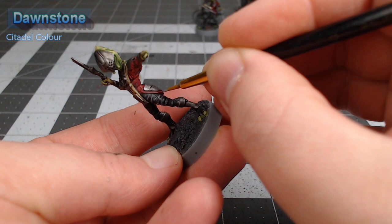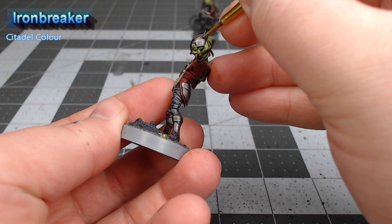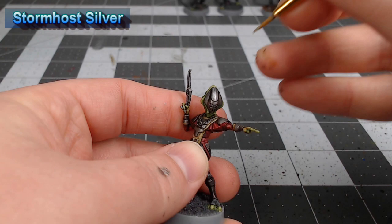Next we're going to take Ironbreaker and layer this over all of the flat surfaces on the armor, and this is going to bring back a shinier, more pearlescent appearance to our metal. Once we've finished up with that layer, we're going to take Stormhost Silver and do an additional layer of highlighting, focusing on the spots where the light is reflecting most aggressively off the armor and just enhancing that reflection.